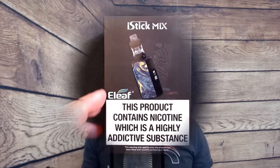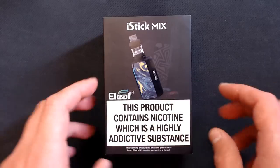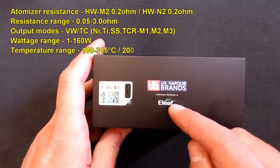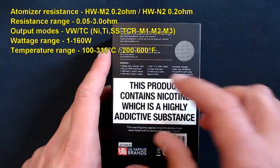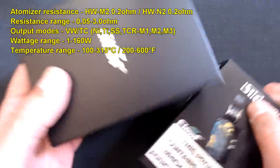The sub-ohm tank is rated between 40 and 90 watts. So we're at the table with the iStick Mix Kit from Eleaf. There's a massive product warning on the front, social media on one side, UK Vapor Brands as authorized distributor of Eleaf on the other side, with QR codes, contents on the back, and another huge warning. It's a sleeve that just slides off.